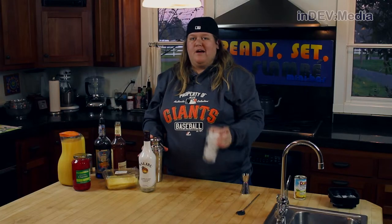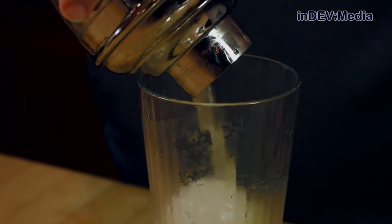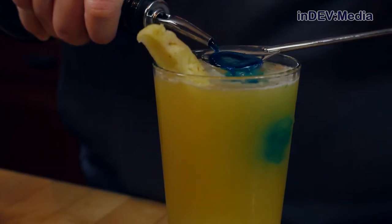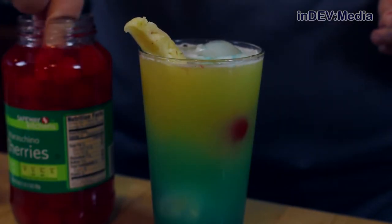Now we're going to pour it into our glass. You can use regular ice cubes, but I'm going to use spherical ones. Now we're going to strain our drink into our glass. Now we're going to add a pineapple spear. Now we're going to float our blue curaçao. Now we're going to add two cherries and an umbrella.